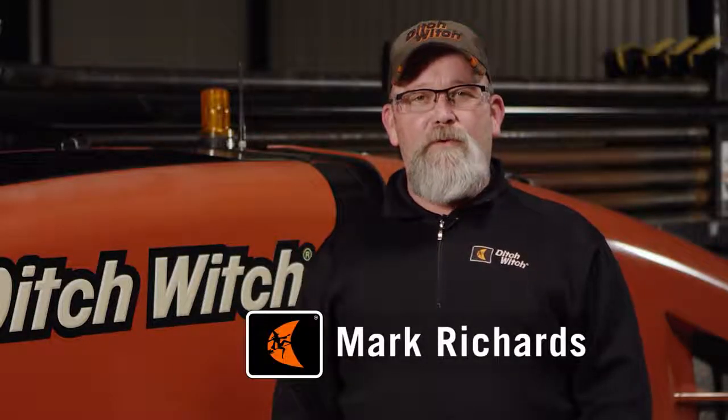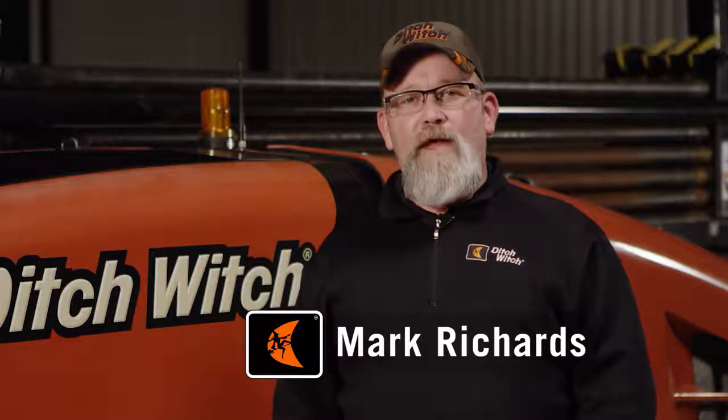Hi, I'm Mark Richards with the Ditch Witch Organization. Today we'd like to demonstrate the tools that could be used to make up and break joints of pipe and downhole tools.